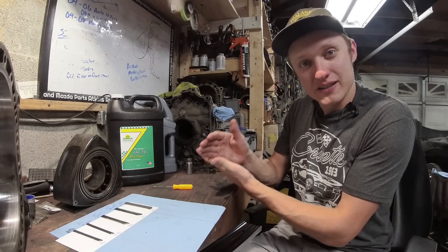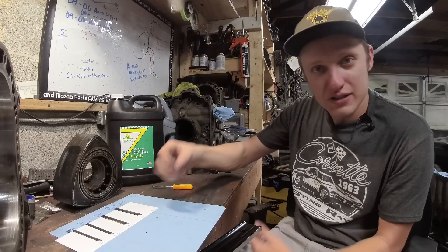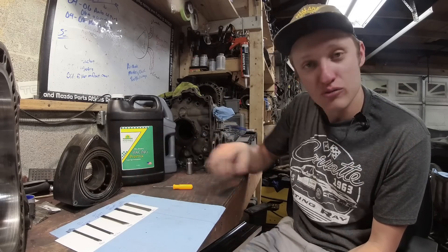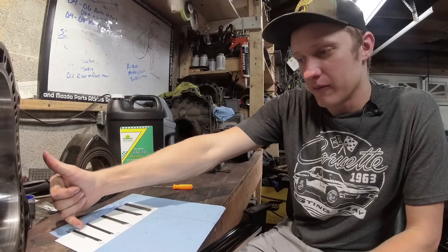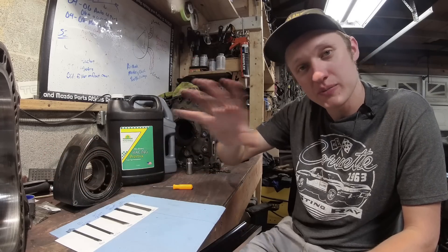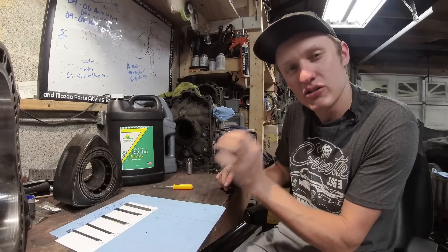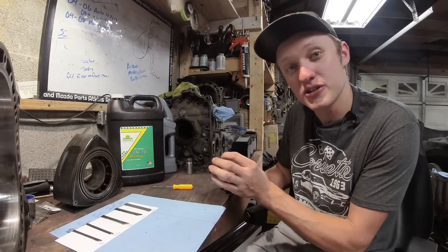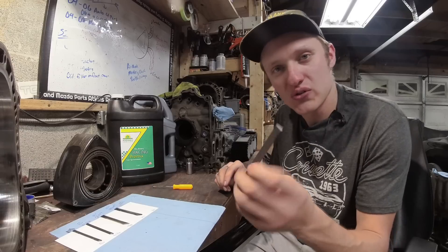The apex seal is steel. Unless you have some fancy race engine that uses carbon apex seals, you most likely have steel ones. Moving from left to right, I have a variety of apex seals — I'll put a picture on the screen so you can see it clearly. As I go through these seals, I'm going to put close-up pictures so you can see the texture of the end of the seal. We're going to start with my control seal.